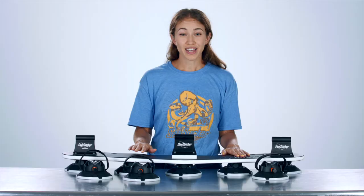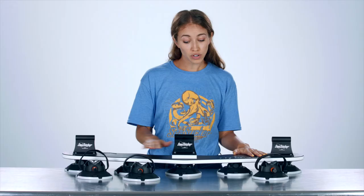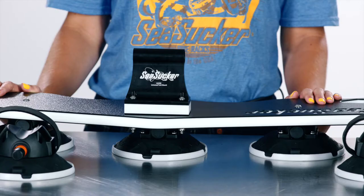The Bomber is a great rack for those with heavier bikes like e-bikes and mountain bikes. We just recommend that you don't mount more than 135 pounds of total bikes using the Bomber. So if you're going to mount three bikes, make sure the bikes don't weigh more than 45 pounds each. If you're going to mount two or one, just make sure it doesn't exceed 135 pounds.